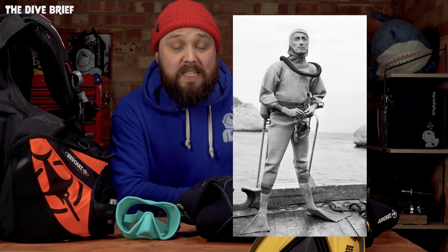Beauchat was always working on creating better exposure protection to stay in the water for longer and to explore the underwater world in colder waters in different seasons. And whilst modern wetsuits like the Beauchat Faisir here are made from cutting-edge flexible neoprene with all sorts of fantastic features for modern scuba divers, the overall idea hasn't really changed that much from Beauchat's original ideas.